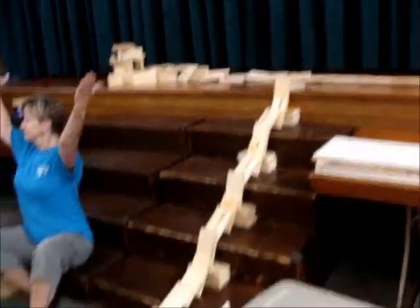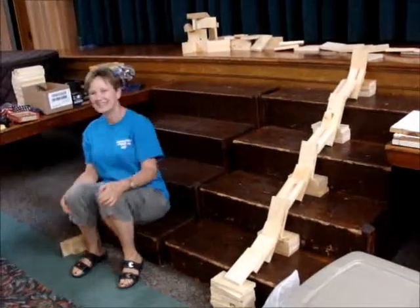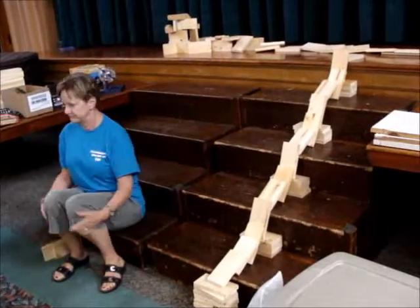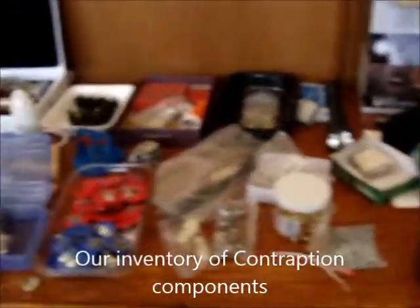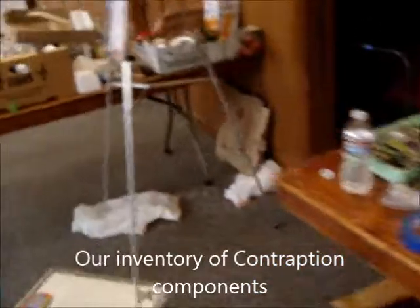Oh cool! That was neat! I liked it! Good job! You can climb the stairs and go down the stairs and go around and turn a corner. Look at this! Just looks like a bunch of ducks!